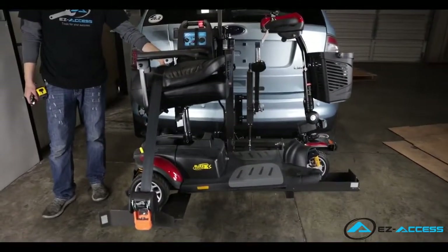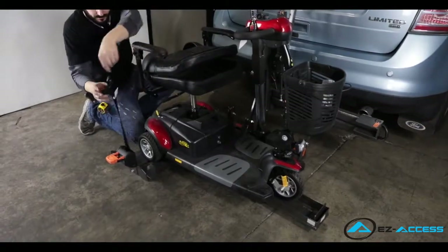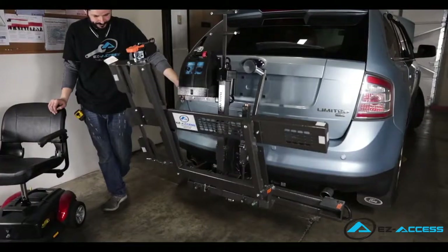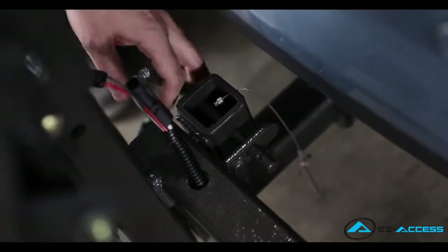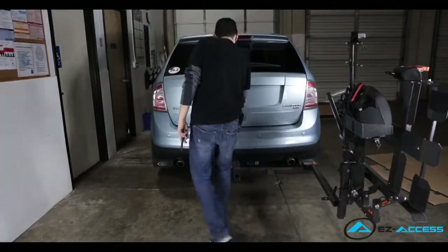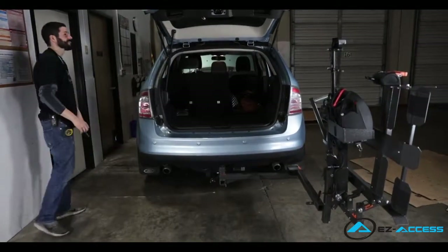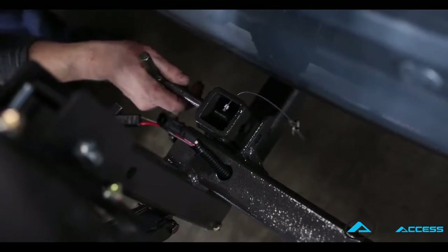Now lower the Hallway, remove the mobility device from the lift, and raise the lift to its fully upright folded position. Finally, to test the swing-away, remove the cotter pin and T-post and swing the lift out. Always make sure the mobility device is unloaded from the lift when the swing-away is in use. Swing the lift back in and be sure to secure the swing-away by putting the cotter pin and T-post back in place.